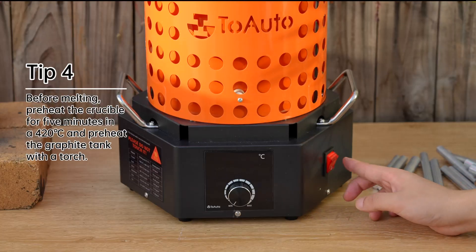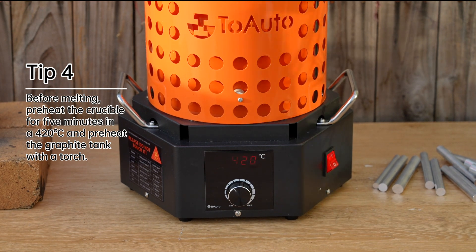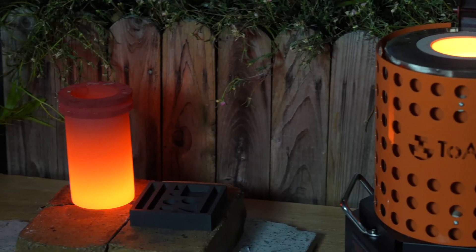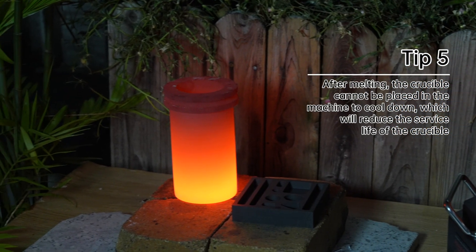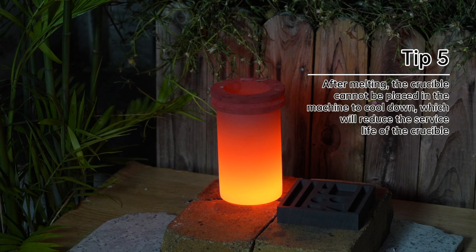Tip 4: Before melting, preheat the crucible for 5 minutes at 300 degrees Celsius and preheat the graphite tent with a torch. Tip 5: After melting, the crucible cannot be placed back in the machine to cool down, as this will reduce the service life of the crucible.